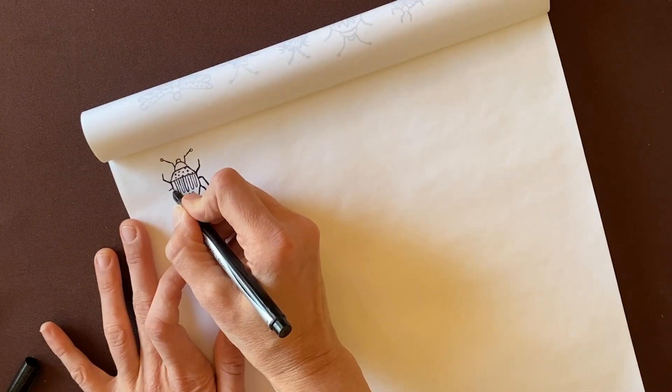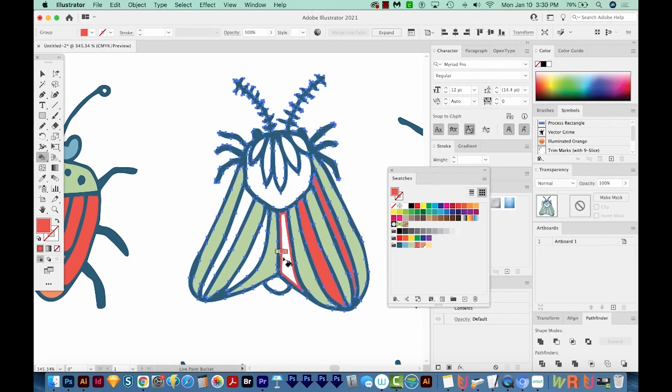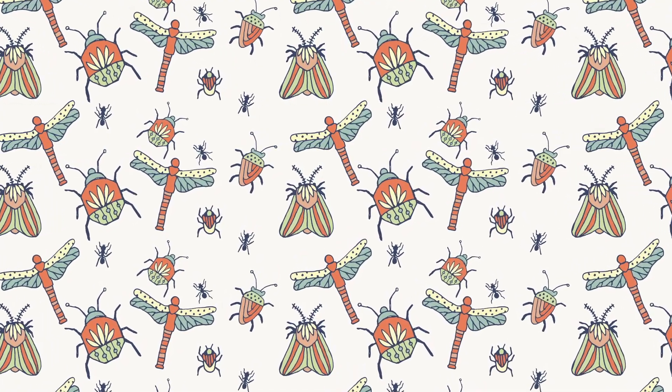In my newest Skillshare class, I teach you how to take drawings from your sketchbook, vectorize them, color them, and then make a beautiful surface pattern design that you could get printed on fabric if you wanted to go that route. The class is about an hour, so I'll go over everything you need to know step by step. So it's okay if you're a complete beginner to Adobe Illustrator.